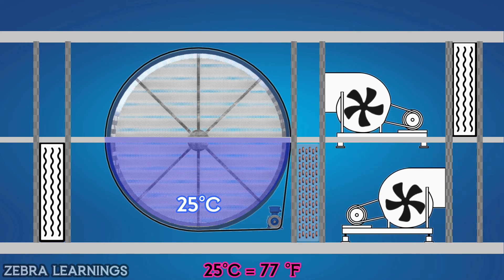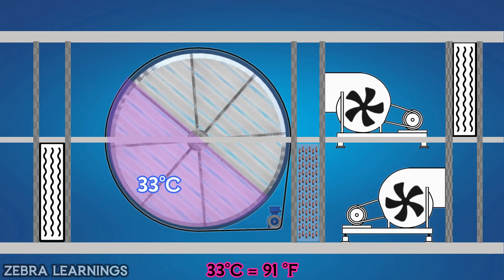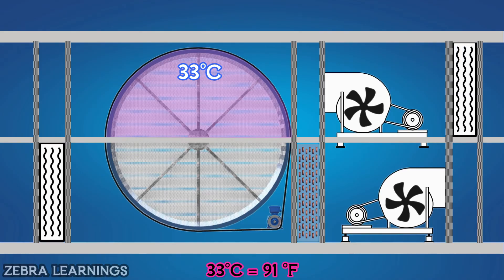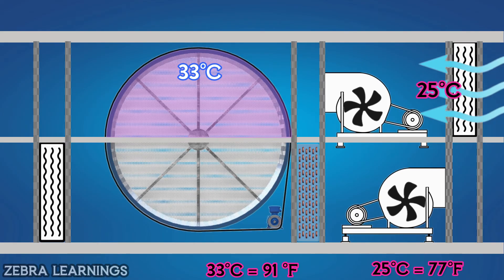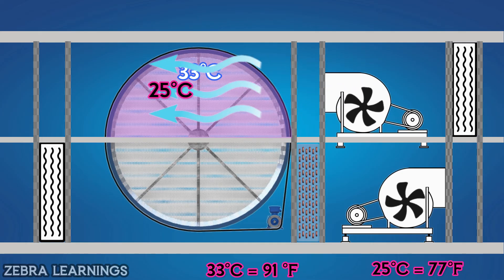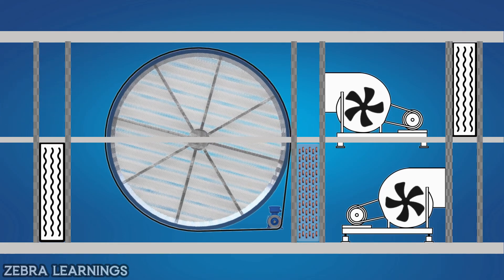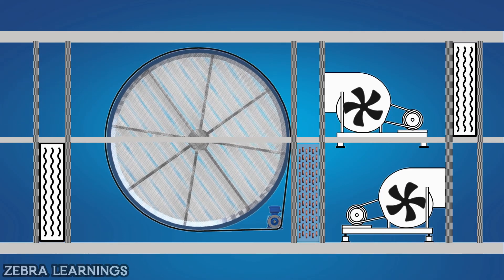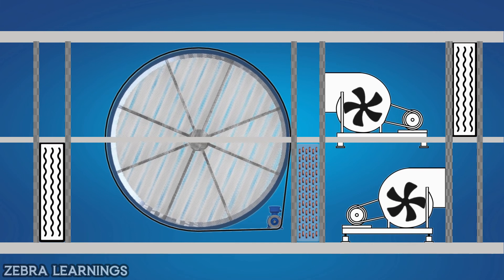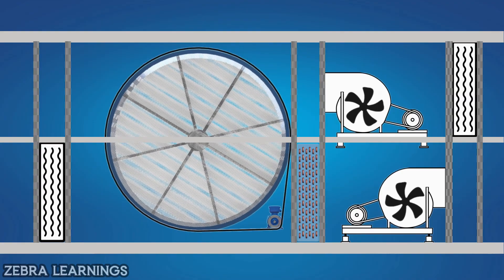By reducing the temperature of fresh air, the temperature of the thermal wheel will increase from 25 degrees Celsius to 33 degrees Celsius. Now, the lower part of the thermal wheel will rotate and come up. When the return air from the building in the upper section passes through it, the temperature of the return air increases from 25 degrees Celsius to 29 degrees Celsius and goes to outside. Due to the silica coating in the thermal wheel, it will slightly absorb the moisture in the fresh air and return air. This way, the humidity level can be controlled a little.